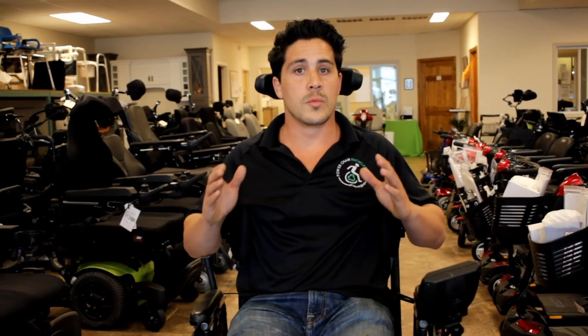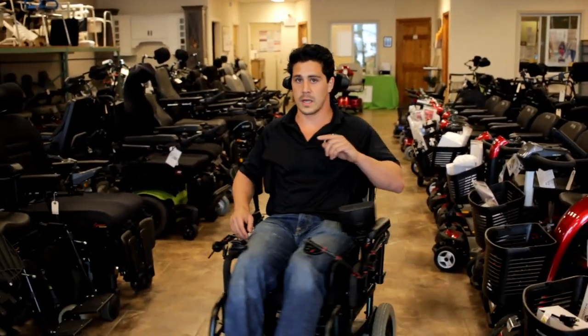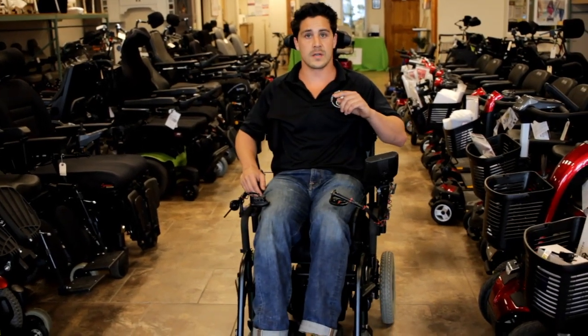Now let's get into some of the more important stuff — the drive controls and the electronics. The most important aspect of this chair that we installed was this head array. The use of this head array allows the individual to operate the chair only with the use of their head. With me pushing my head backwards, I go forwards. With me pushing my head to the right, I go right. With me pushing my head to the left, I go left.